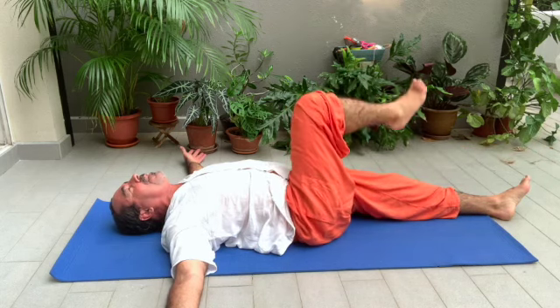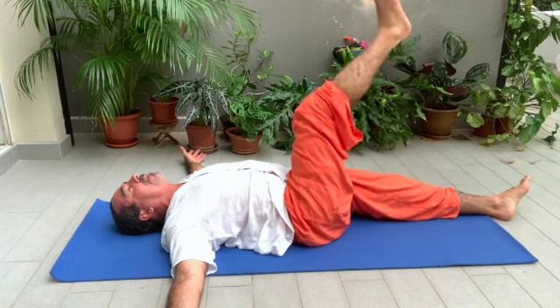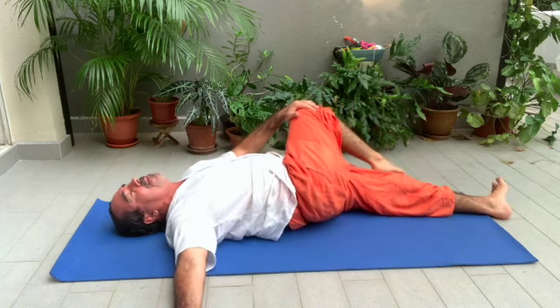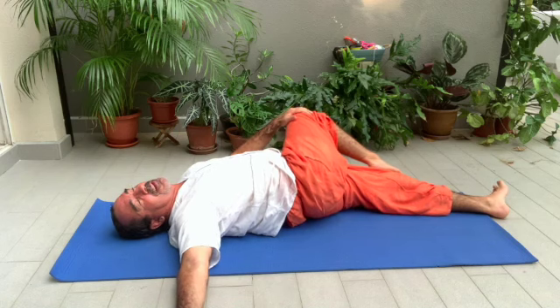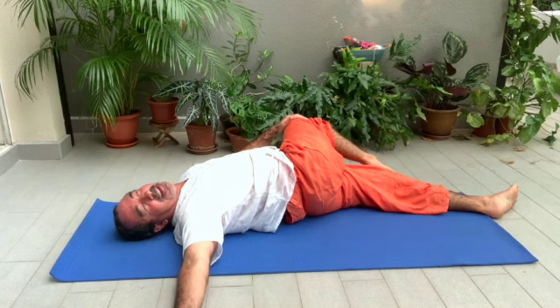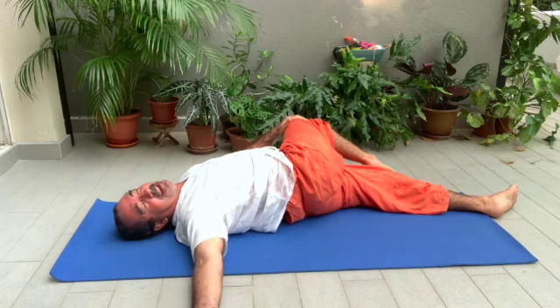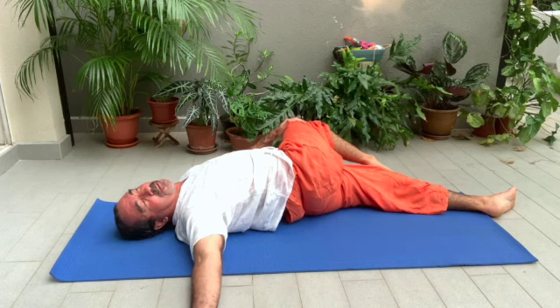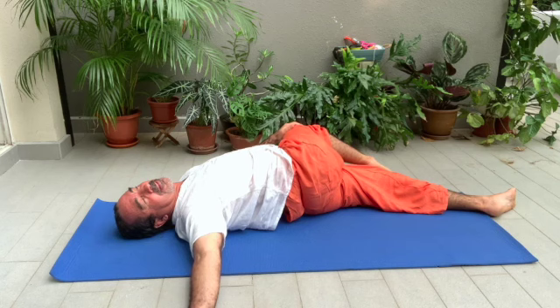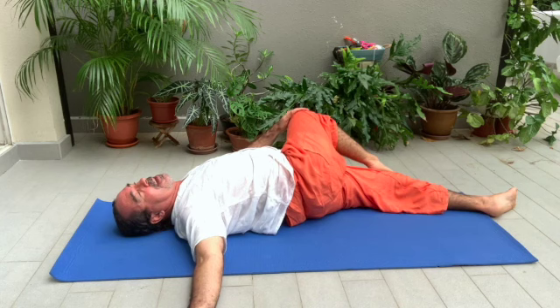Right foot over the left knee. With your left hand, bring your hand to the knee and push the knee to the left, and look to the right — the Natarajasana, the dancing Shiva. This is a spinal twist. Inhale, and when you exhale, push a little bit further. Three to four breaths. Relax.